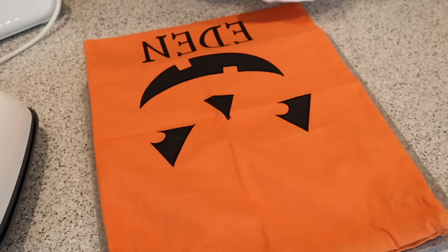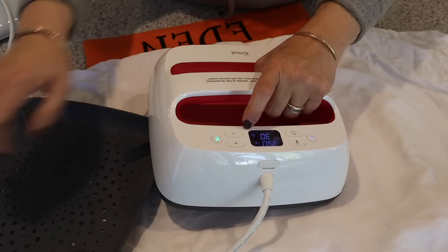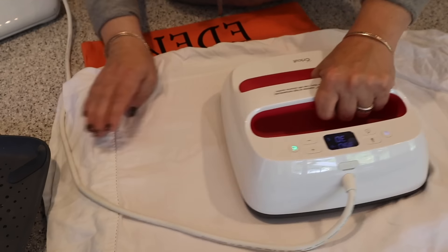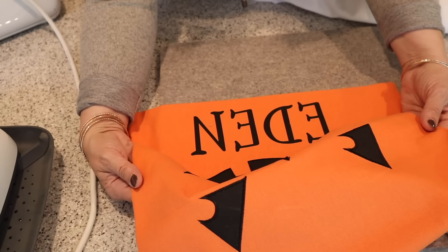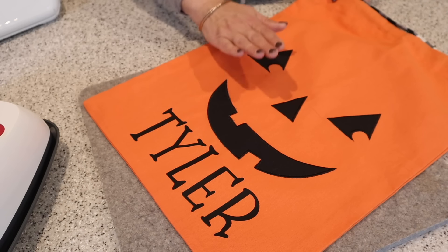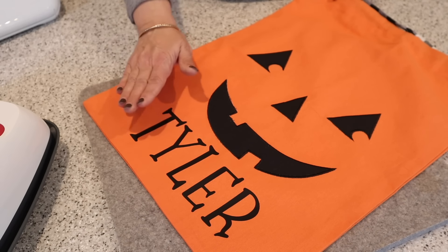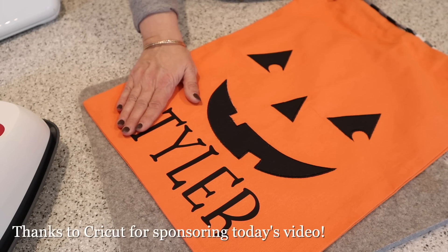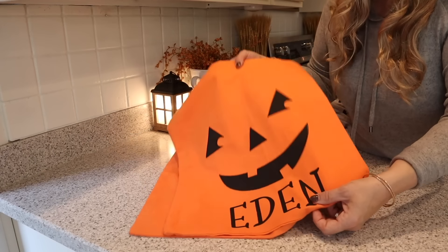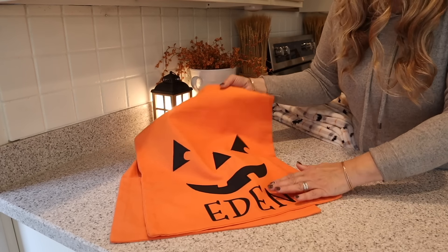Since I have my heat press out, I'm just going to iron the whole bag nice and quick so it's nicely ironed. That's Eden's bag — let me do Tyler's. This turned out so cute. And again, another one of those custom personalized projects that I can make thanks to Cricut. I would also like to thank Cricut for sponsoring today's video.